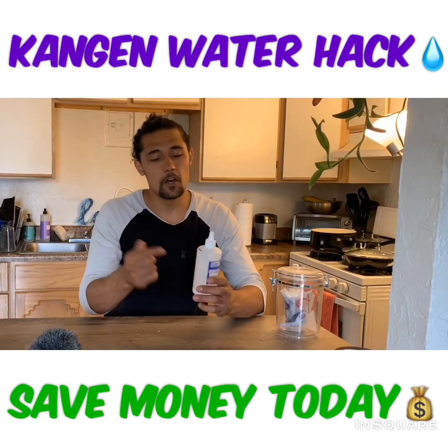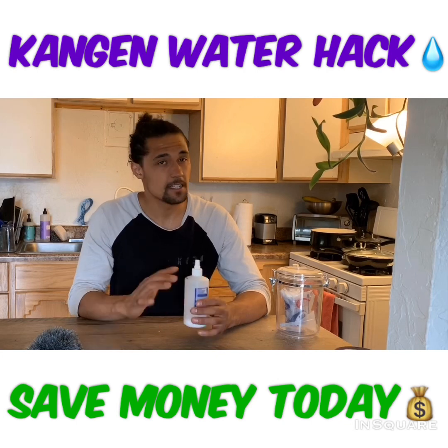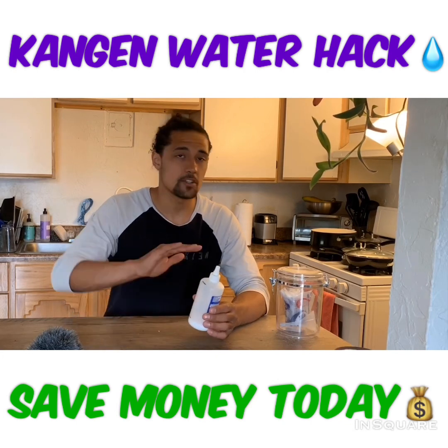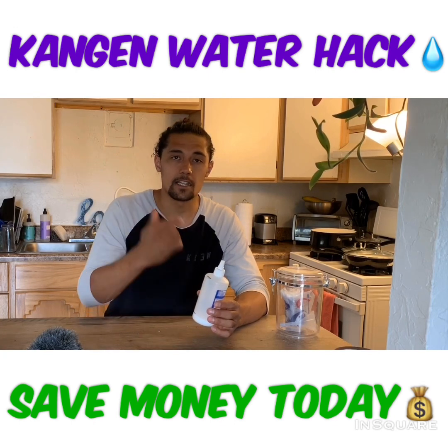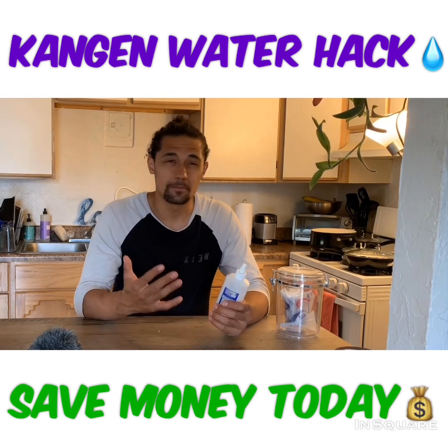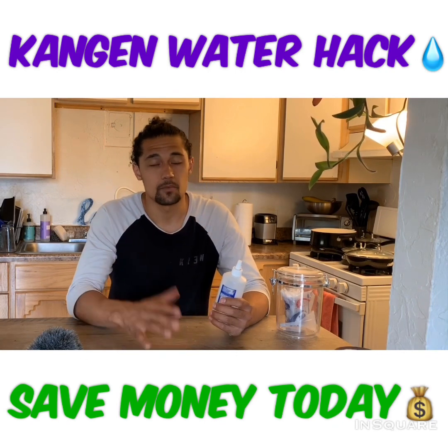Now a lot of us know about the electrolysis enhancer, right? This is a saline solution. It's completely safe, completely harmless. It's only used for the 2.5 and the 11.5 — the strong acidic and the strong alkaline water — to help disinfect, emulsify oils, and many other different uses.